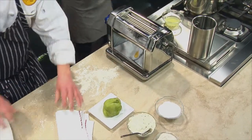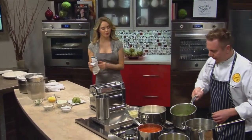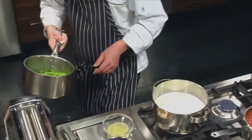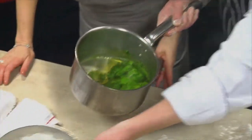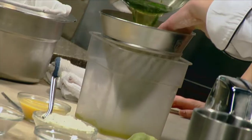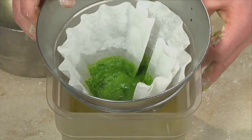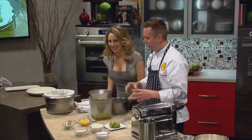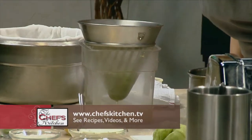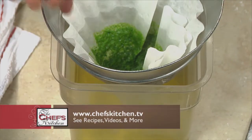So what we're going to do now is roll out some of the pasta. Now this — you can see it's completely separated. You have clear liquid. Oh, you can really see that — it looks a little bit like pond scum. What happens is all the chlorophyll separates when it's brought up to temperature, and then we can use this to color the pasta. So what you're actually using is what's in the coffee filter.